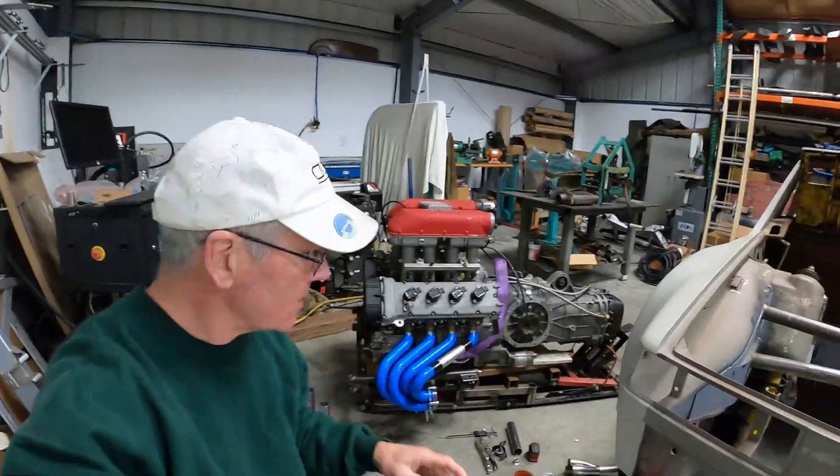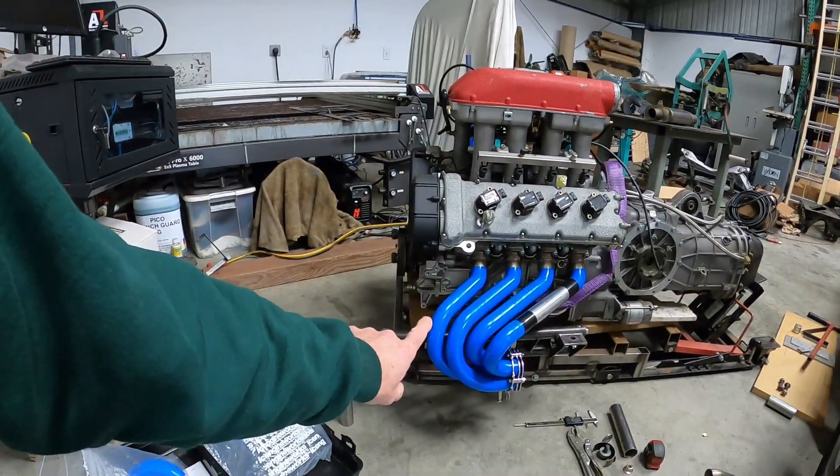Hey everybody, welcome back to more exhaust fabrication at the Red Barn. In this episode, we're going to finish up this side of the headers.